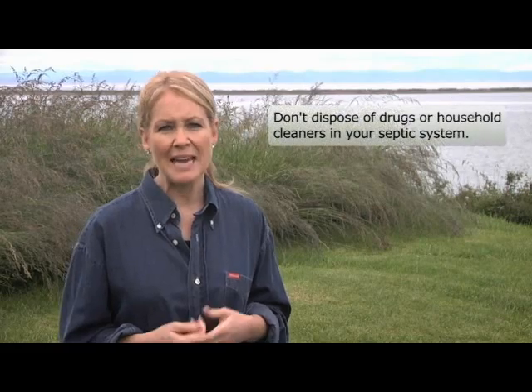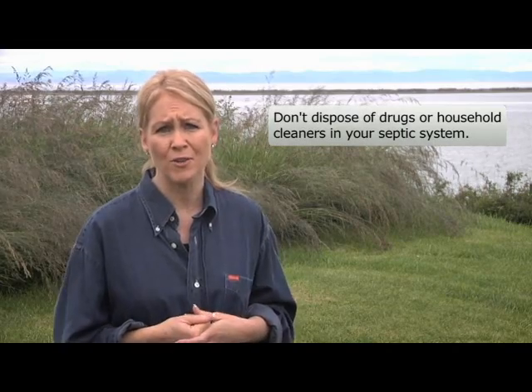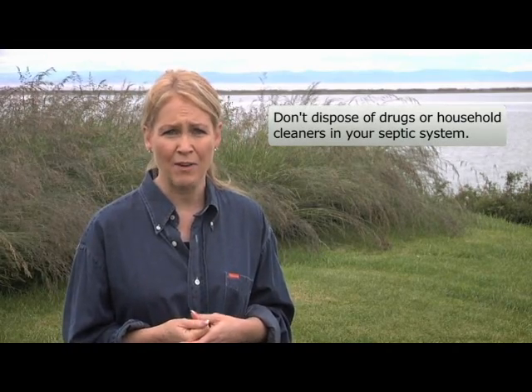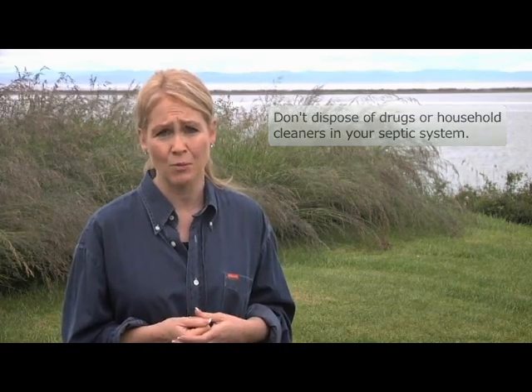Remember, the septic tank works best when it's a living environment inside. Try to minimize the amount of chemicals, cleaners and detergents that go into the tank to keep it alive. Chemicals can be extremely harmful to the septic system, so don't discharge them into your toilet or sink. Contact your local health department for information on the proper disposal of pharmaceuticals and hazardous household waste. Your septic system should work just fine without the use of additives — we don't recommend that you use them.